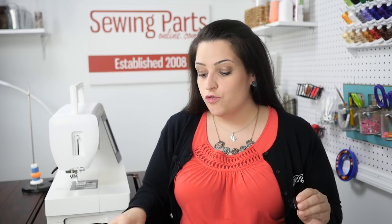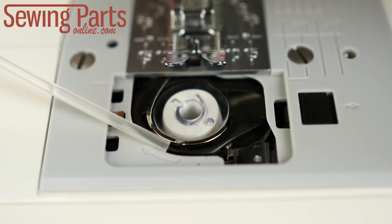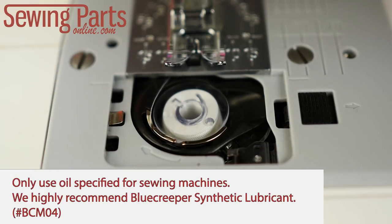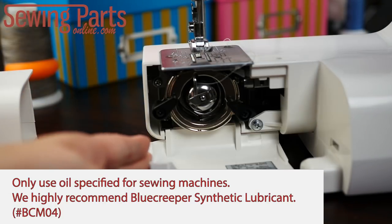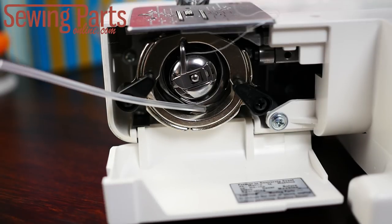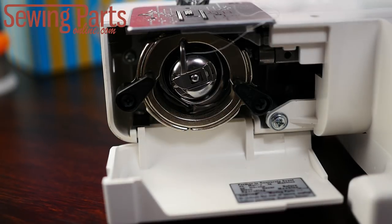To have your bobbin case last as long as possible, you want to make sure to regularly remove any lint or dust that builds up on it. Make sure you are oiling the bobbin case right here along the plastic and the metal. The metal front-loading bobbin cases are oiled on the hook where the hook touches metal. Remember, you only need a drop, and turn your hand wheel to disperse the oil evenly.